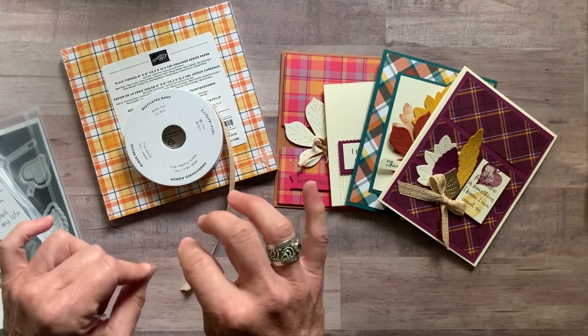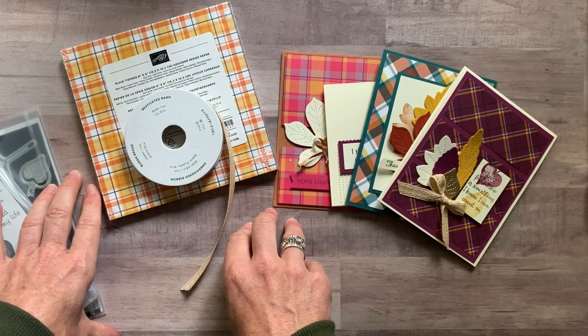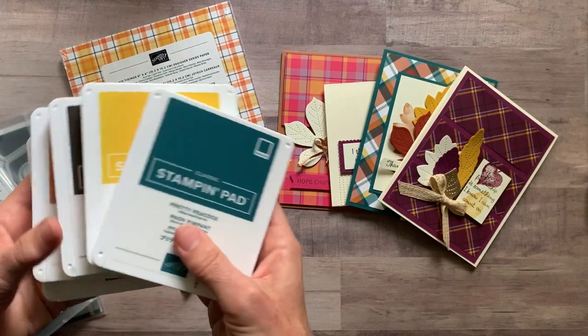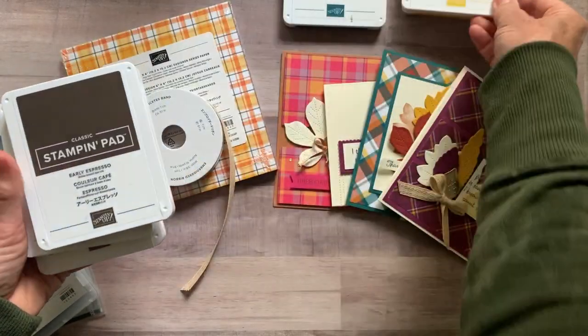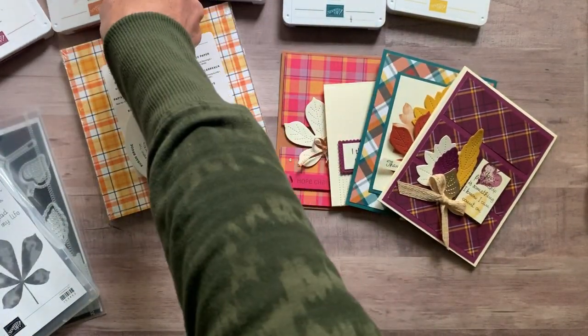RSVPs are due by Friday, September 25th, and the kits will ship out no later than October 7th. The ink pad colors I used are Pretty Peacock, Crushed Curry, Early Espresso, Cinnamon Cider, and Rich Razzleberry.